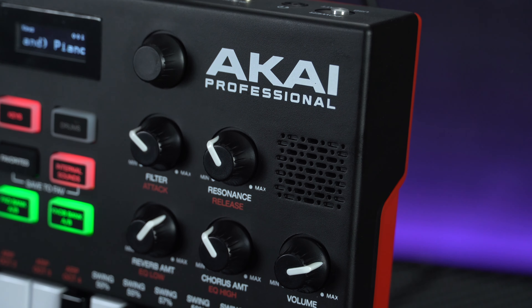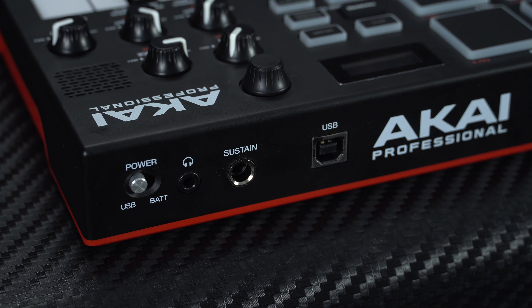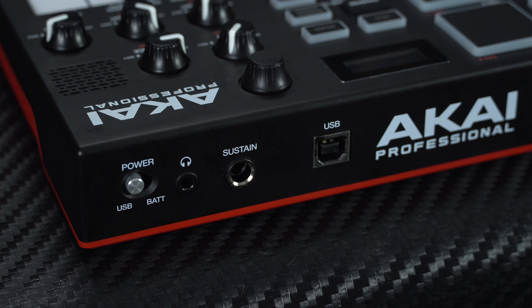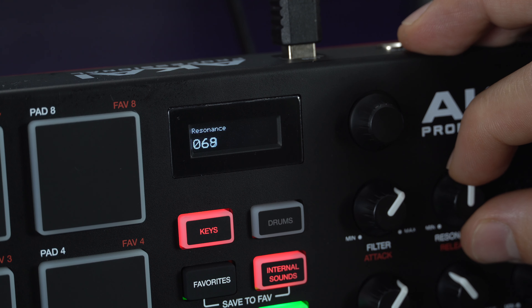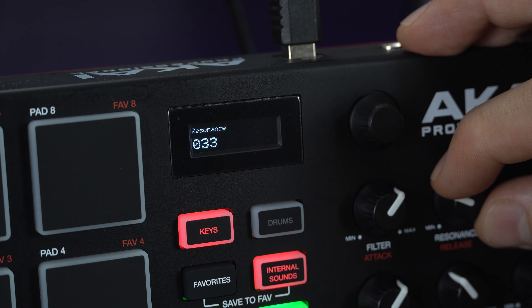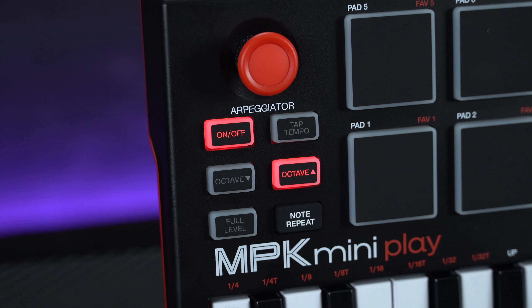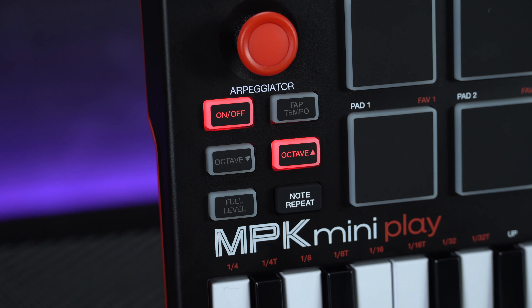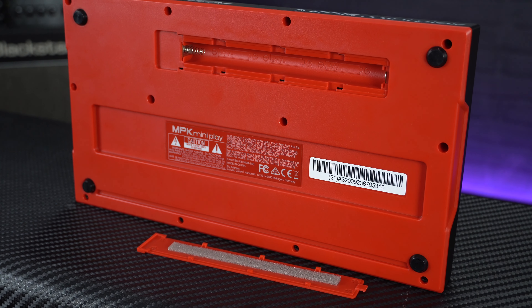The single mono onboard speaker is admittedly a little quiet and thin sounding, but through headphones the sounds are really rich, punchy and dynamic. Plus there's control knobs to adjust the effects, EQ and filter parameters, and all of your adjustments are easy to see on the crisp OLED screen. There's octave shift buttons, which are pretty essential on a 25-note keyboard, plus other cool features include a handy arpeggiator and a note repeat function. The keyboard is powered by either USB or three AA batteries, so if you're after an ultra-portable fully-featured MIDI controller which also holds its own as a standalone keyboard, the Akai MPK Mini Play is the one for you.